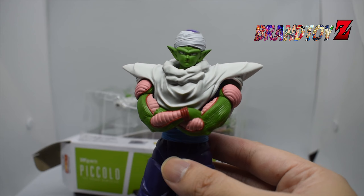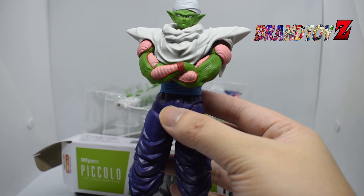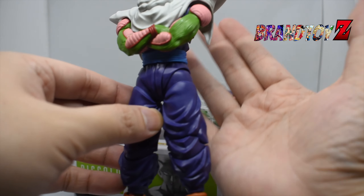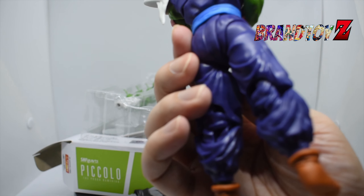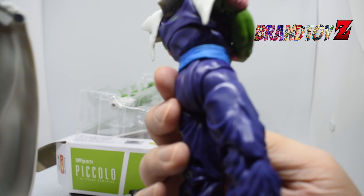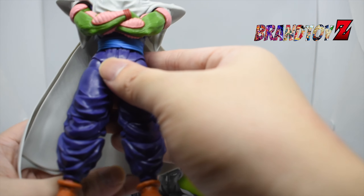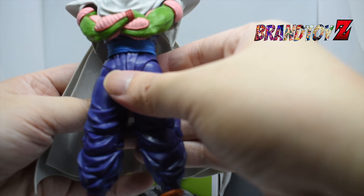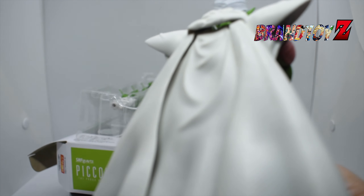For this figure, there are two parts — first is the cloak of Piccolo, as you can see, and next is the figure itself for Piccolo. Let's remove the cover. As you can see on this figure, there are a lot of interchangeable hands.